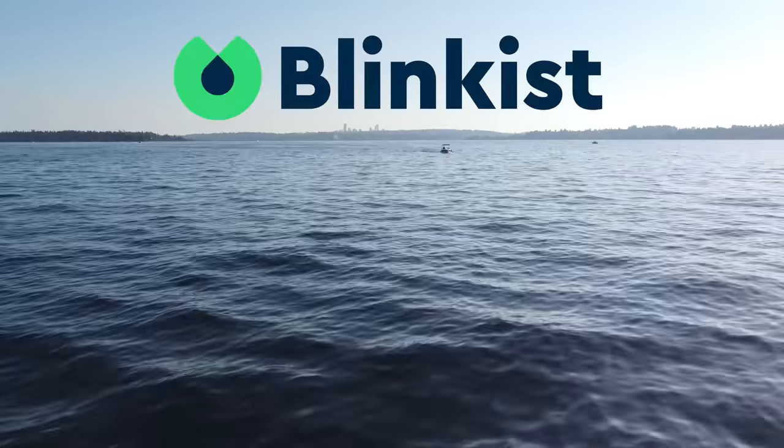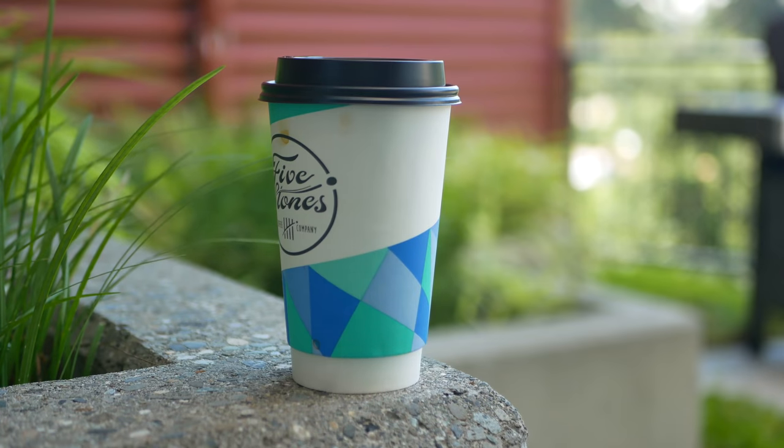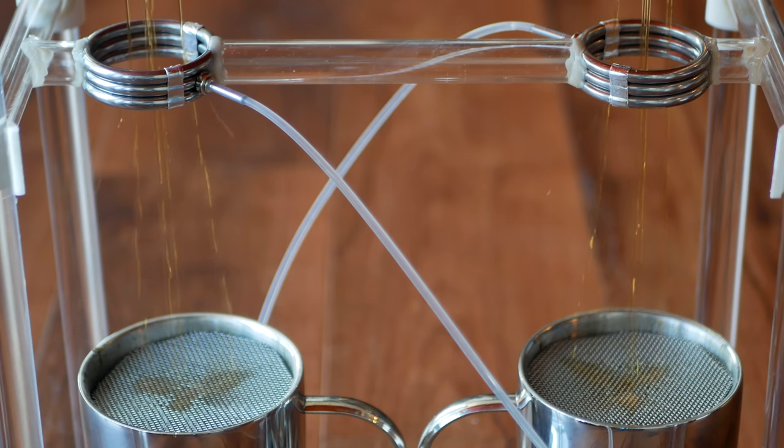This video is supported by Blinkist. This is straight black coffee, this is what I think of straight black coffee, and this is a device that uses black coffee plus a bit of gravity to create some pretty impressive static charges.